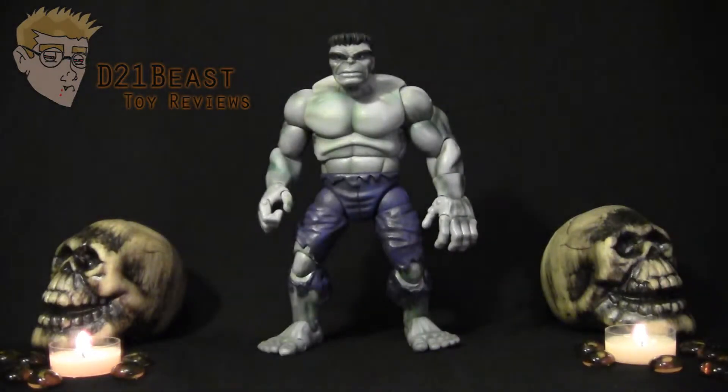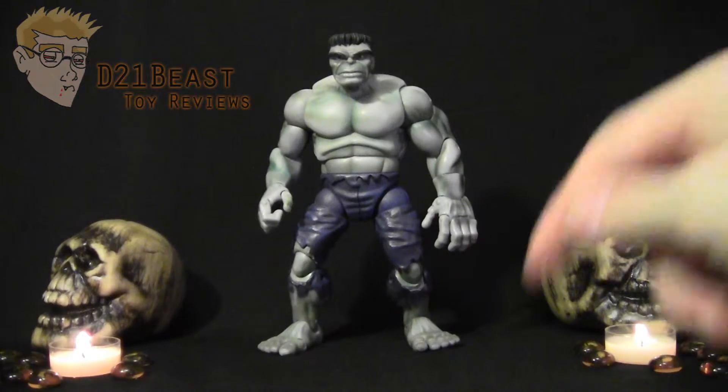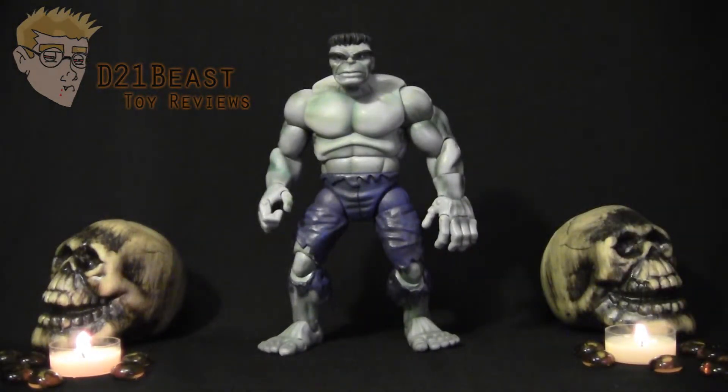Hey Toy Fans, I'm D21Beast and welcome to Day 9 of my 13 Days of Halloween Video Review Series. If you're not familiar with the series or the contest associated with it, check the link in the description below. What we have today is the Marvel Legends Galactus Wave First Appearance Hulk figure released by Toy Biz in 2005.